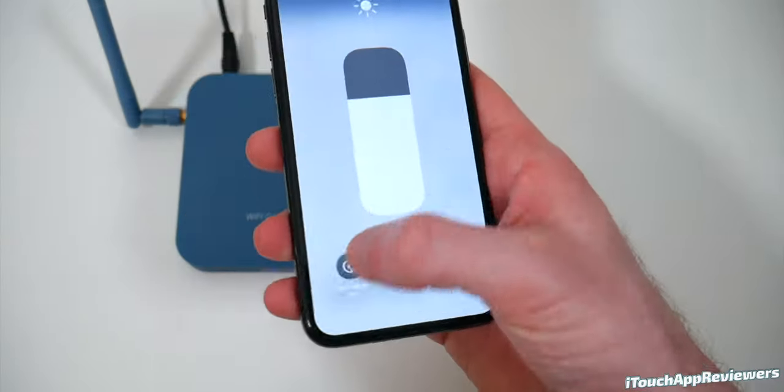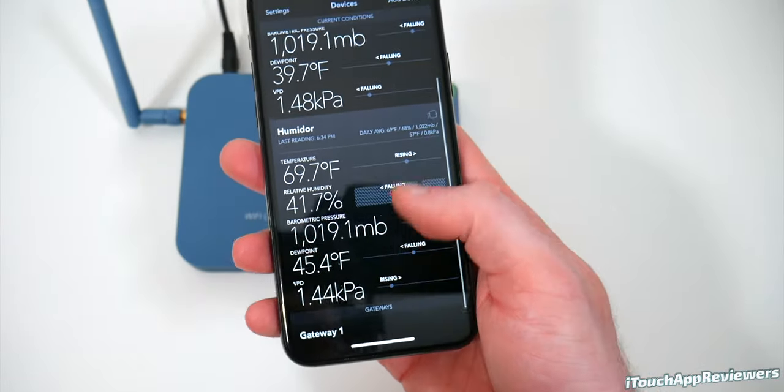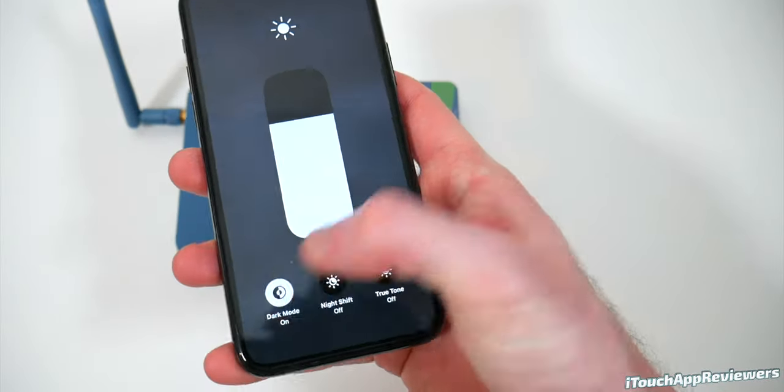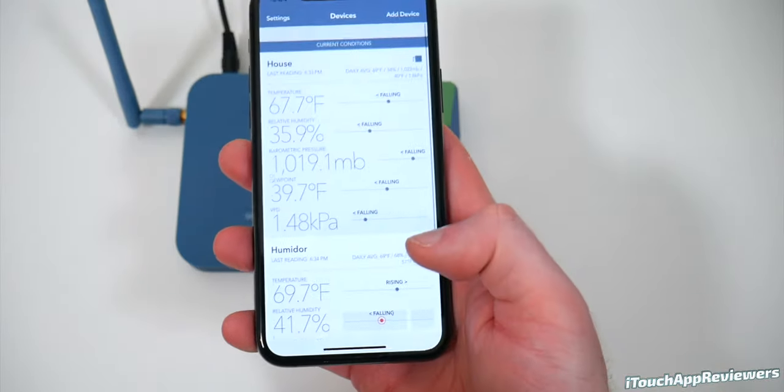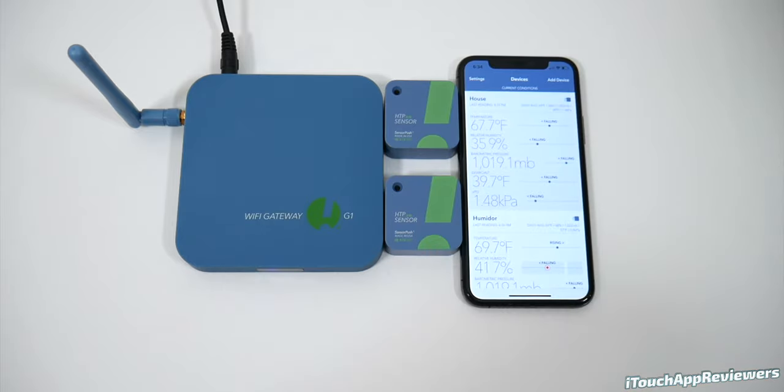It even has a dark mode option. If I turn on dark mode here, you guys can see it just looks so good. Obviously it's not great for camera because of reflections, so I'm going to turn that off, but typically I use it in dark mode and it looks super nice. Anyway, that's all I got for this video guys. If you liked it, hit it with a big thumbs up and subscribe and I will see you guys in the next one. Peace.